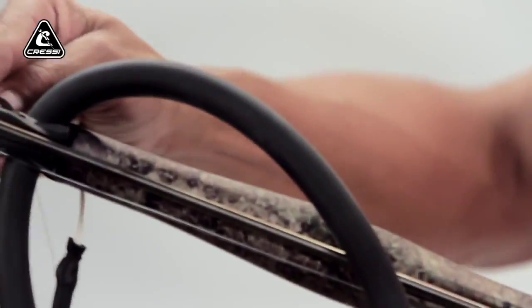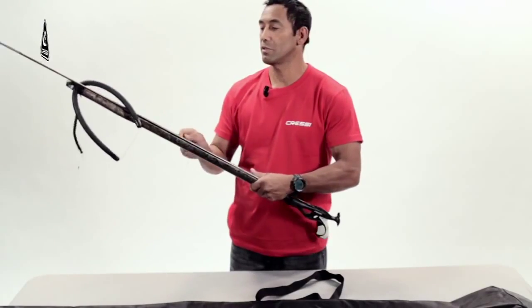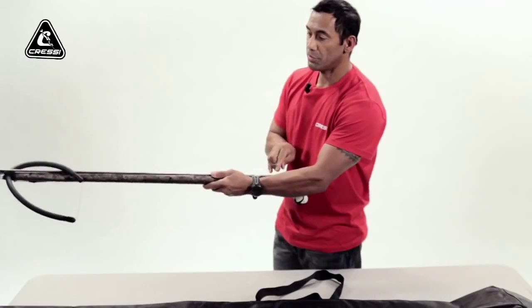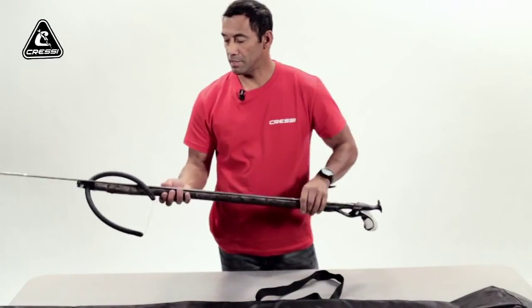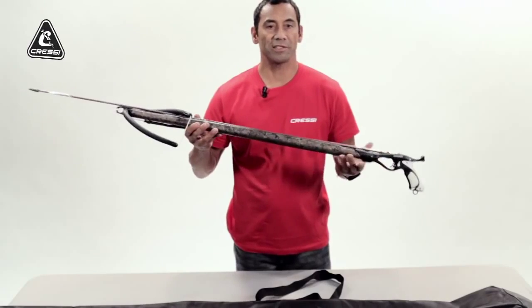Then as you come over to the right side of the shaft, there's another notch that you run your monofilament through. Make sure it's nice and tight and secure. Pull it down your gun in one motion over your line release. Then you'll be set for another diving session.